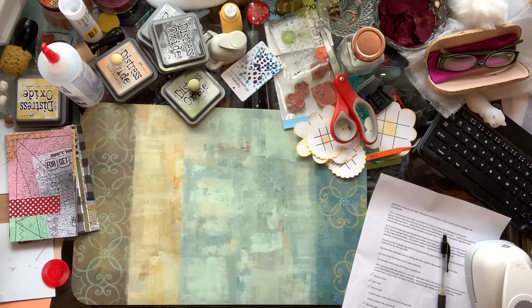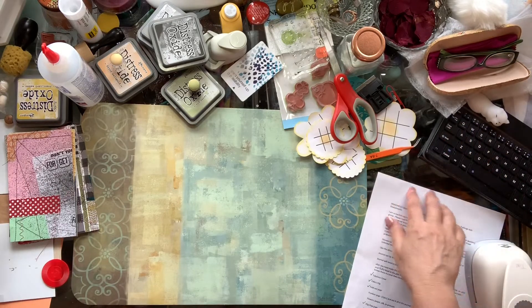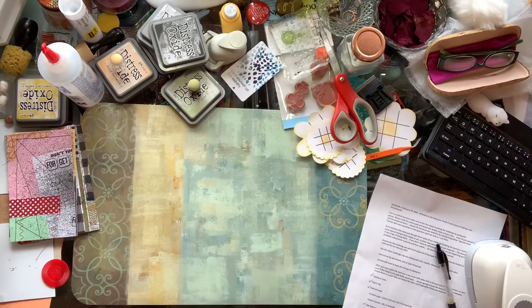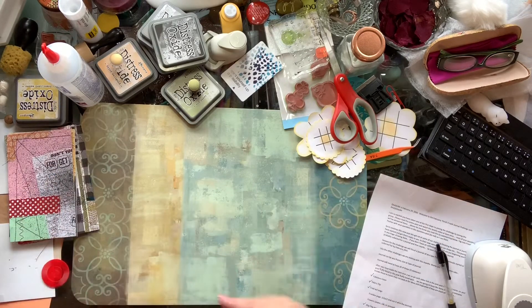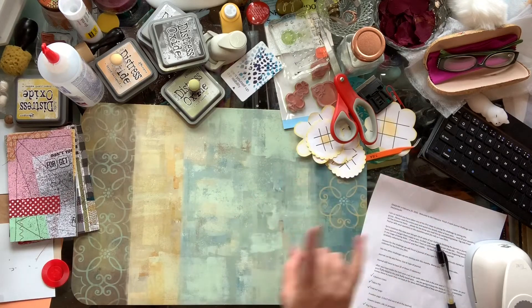I wanted to catch you up on where I am with the February Finish It Junk Journal Challenge with Dear Julie Julie. It's been a little busy around here and I haven't been able to work on it like I wanted to. There's a reason it's not finished. But this is a leap year — I have one more day after today.